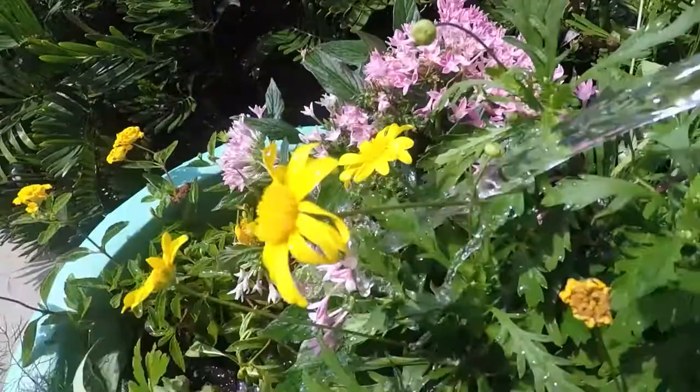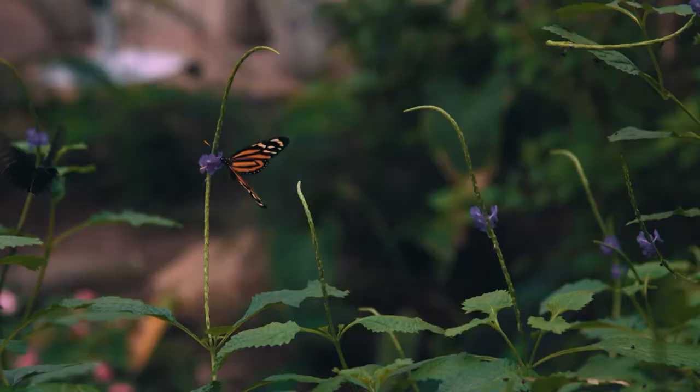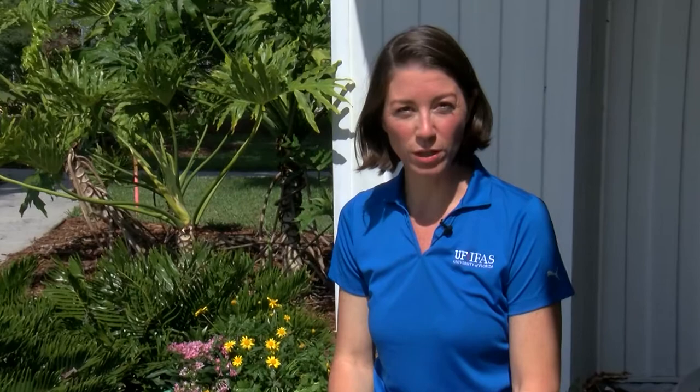I hope you have all the tools and knowledge you need to create your butterfly container garden for your patio or landscape. Attracting wildlife is a really important part of the Florida Friendly Landscaping program, so I encourage you to learn more by selecting books from the UF IFAS Extension bookstore or your local library to learn about native plants, Florida friendly species, and the native butterflies that will be attracted. To learn more about our classes and workshops — both virtual and in person — visit our Facebook page at UF IFAS Extension Seminole County. We look forward to seeing you at a future event and workshop. I'm Tina McIntyre.